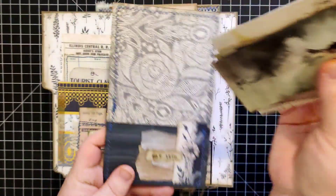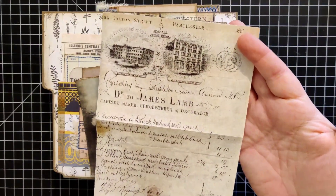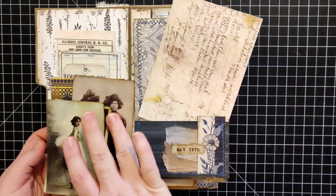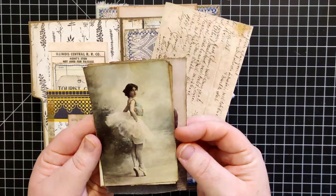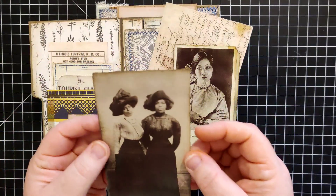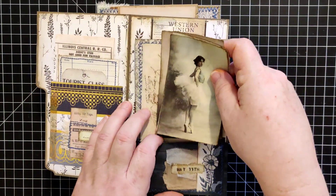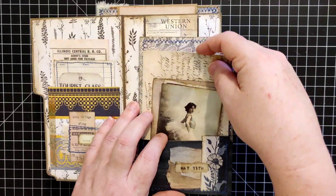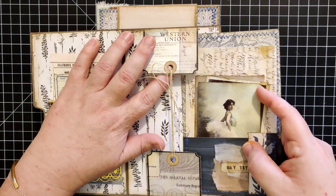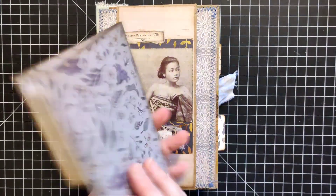I just did a little collage down here. Tucked into this one we have some digital ephemera from a digital kit — it's been tea dyed — and a couple more of the pretty ladies: this ballerina, this Anime Wong — she's so pretty — and then this pair here. These ladies just tuck right in, and if she wanted to use these to decorate her junk journal part, she could definitely do that.